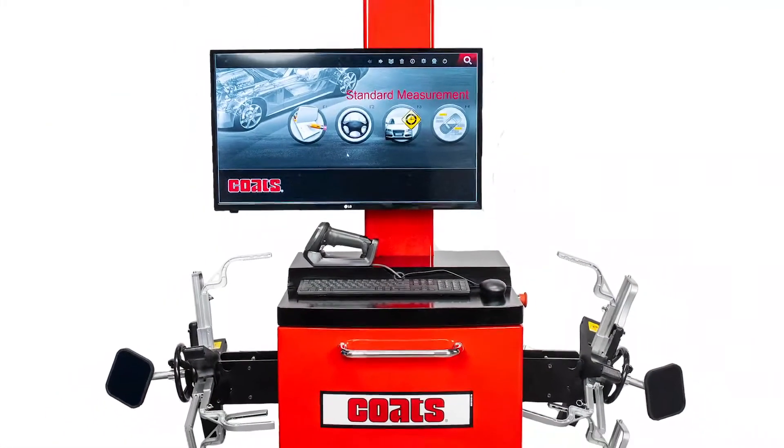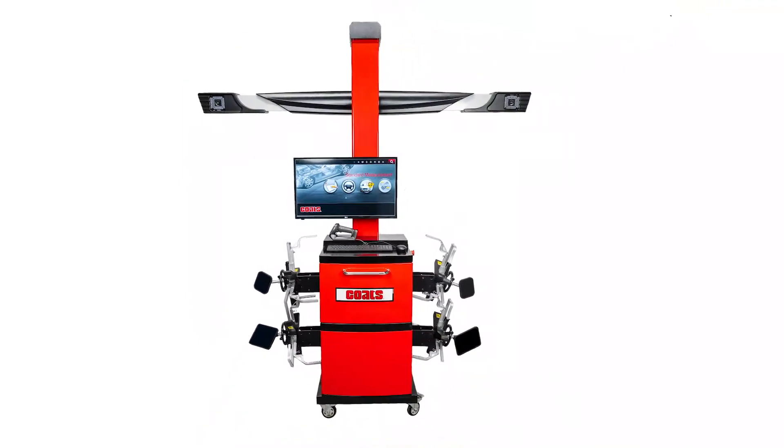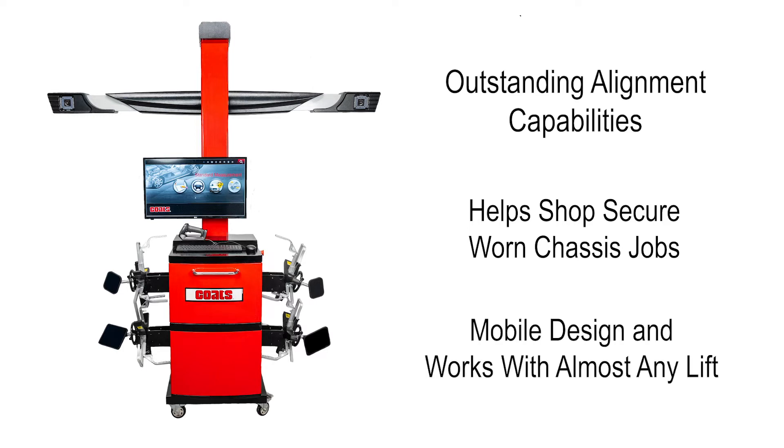With its durability and ease of use, the Coats CWA 6500 3D Aligner not only gives you outstanding alignment capability, it also allows your shop to secure those profitable worn chassis component jobs that go hand-in-hand with maintaining proper front-end geometry. Plus, it rolls from bay to bay and works with almost any lift to keep your operation flexible and profitable.